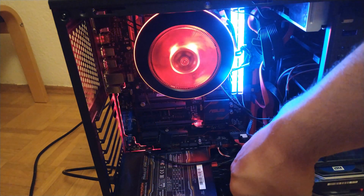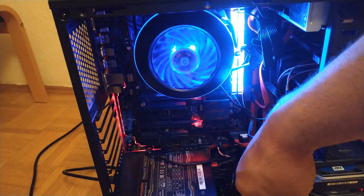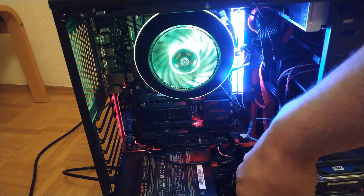As you can see, I can change the LED options and everything is working.